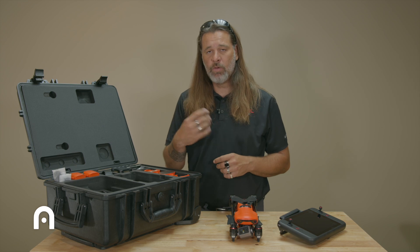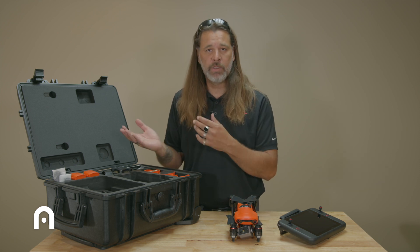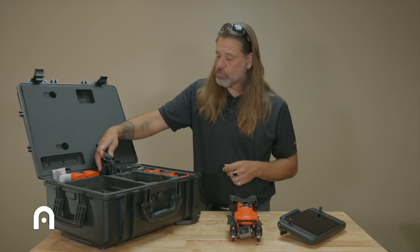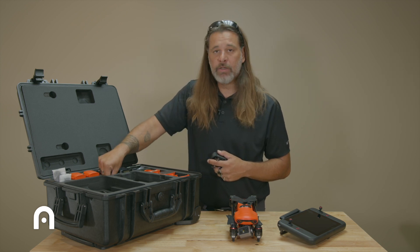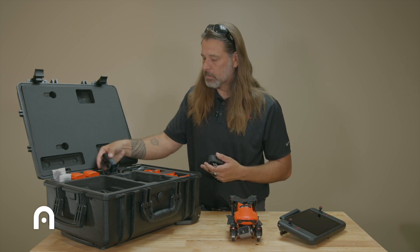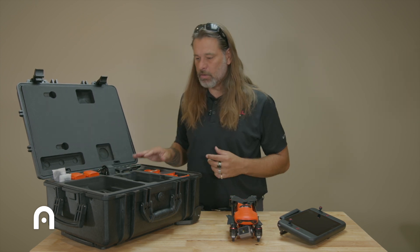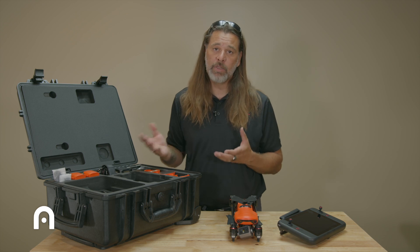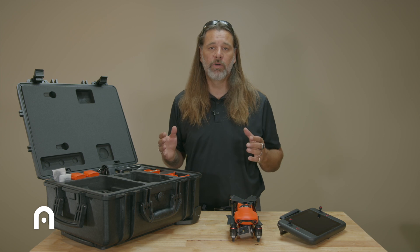There's also a car charger included in case you need mobile charging. For safety, make sure your vehicle has enough amperage to sustain charging these batteries. A strap comes with the smart remote, and down inside there's a separate charger just for the smart controller. It's a very complete package — not too big or heavy — and the handle and rollers make it an awesome combo to get ready for your jobs.